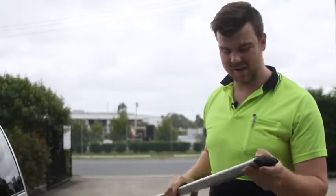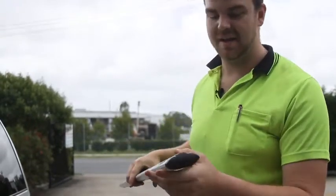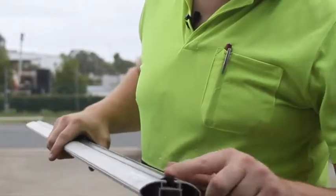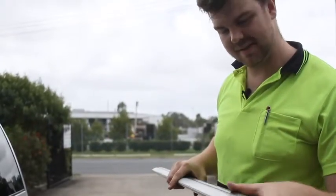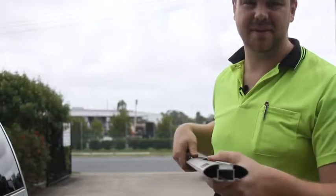I've got a demo roof rack here and I'll show you how to prep it for the awning installation. Open the end caps off and you'll see there's a rubber insert in there. You'll need to measure up with your awning mounting brackets and cut it down to size. This one's already been pre-cut, so you can just slide it out and it's ready for the channel nuts.